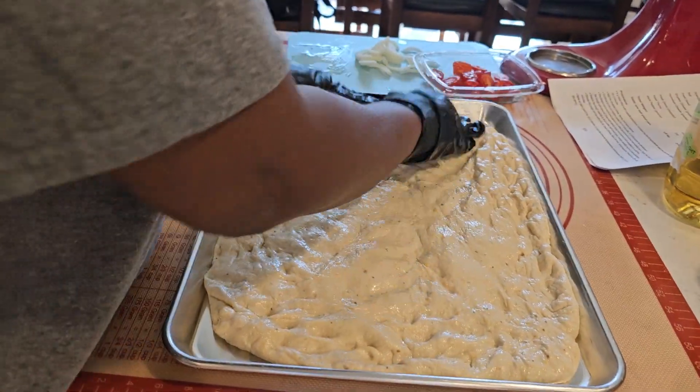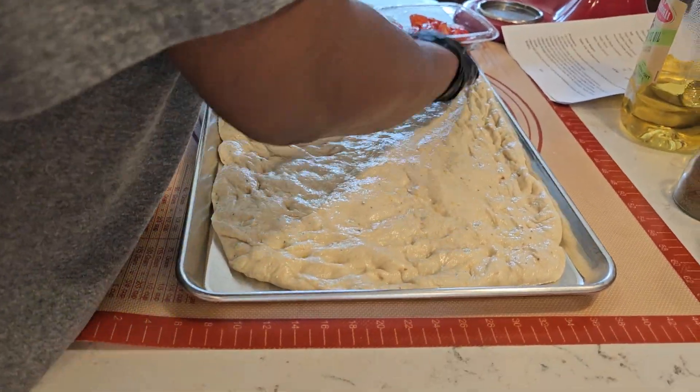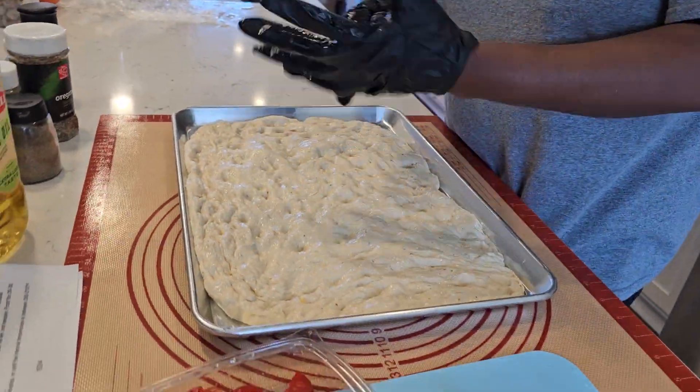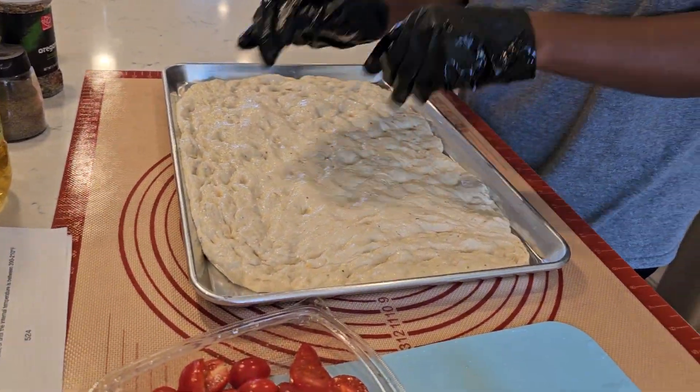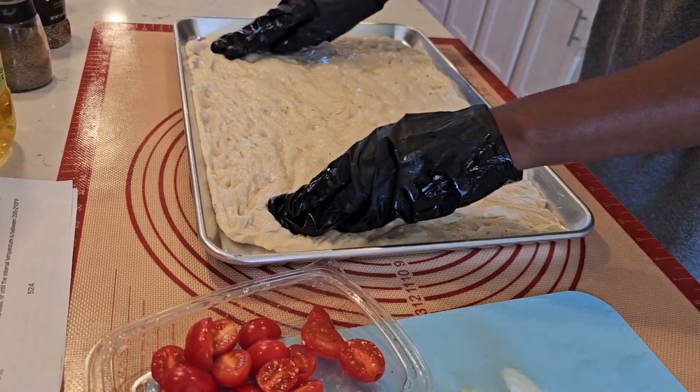Go ahead and cover it again with the plastic wrap. I'm going to let it set. Look on the side — okay, not too much. Maybe we don't want it to go up too much. We're going to let it relax. Otherwise you're going to overdo your dough.